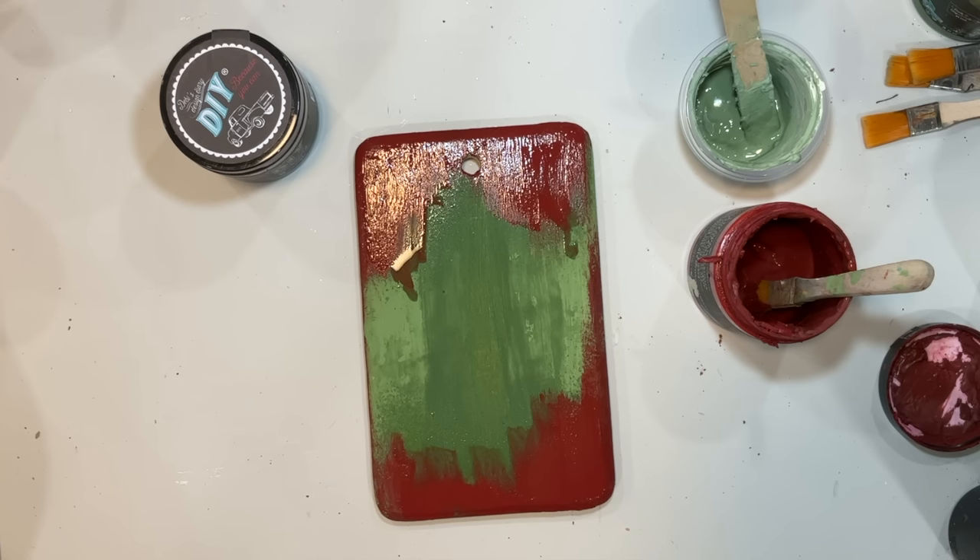Sometimes when we do projects we think something would look good and we just keep adding and adding, and it kind of gets away from our original thought. A lot of times it turns out even better, but sometimes if we go back to our original thought it helps. With this piece, stepping away helped me see I needed to go back to the darker green and darker red. You guys have to let me know what you think about this process of almost getting to the end and then starting further back.